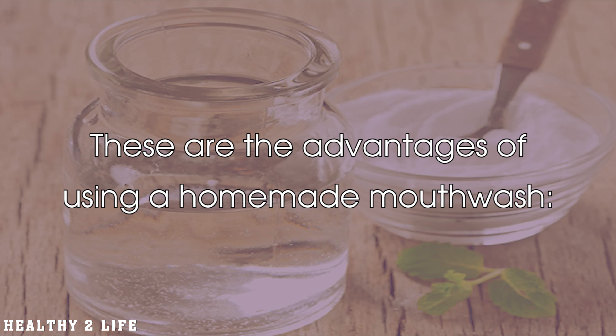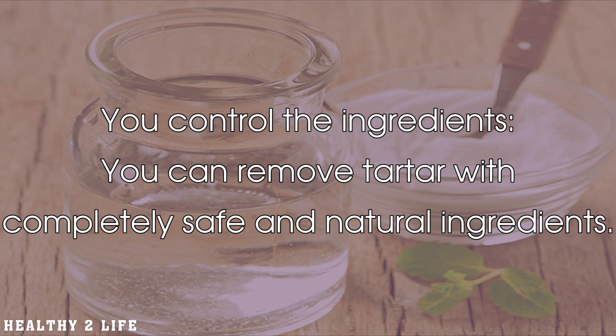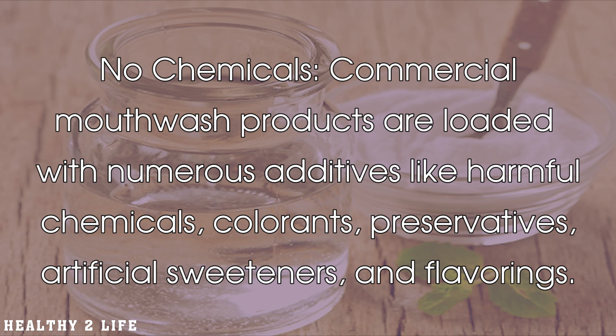These are the advantages of using a homemade mouthwash: it is inexpensive — you can make your own homemade mouthwash and still get marvelous effects. You control the ingredients, and you can remove tartar with completely safe and natural ingredients.